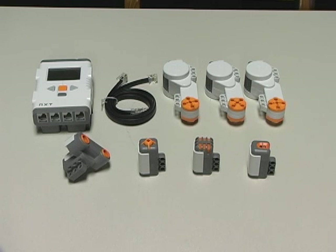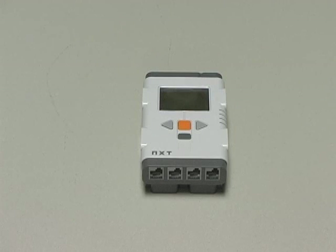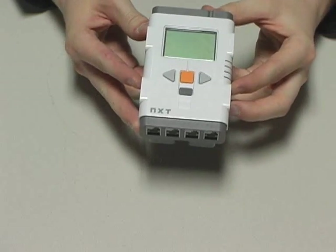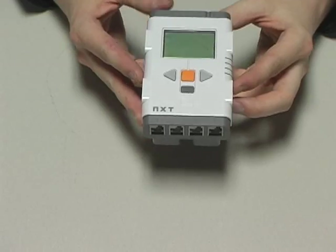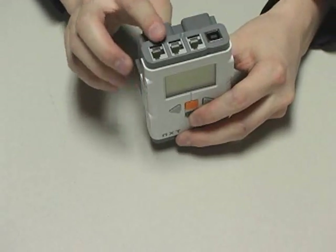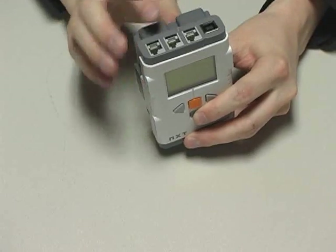I will now give you a closer look at the electronics included with the NXT kit. These pieces are what essentially make this a robotics kit and distinguish it from any other LEGO products. First, there's the NXT brick, which is the brain of any NXT robot. It's a small 32-bit computing device complete with ports for input sensors, output ports, and USB.